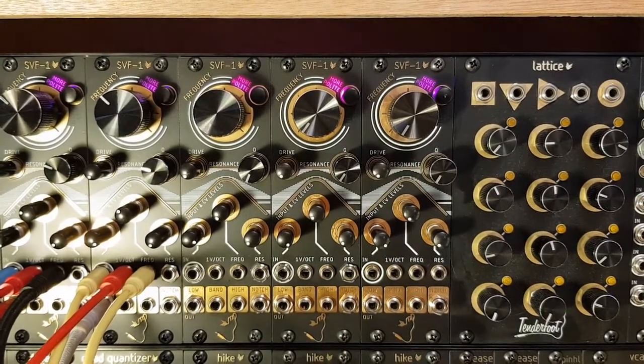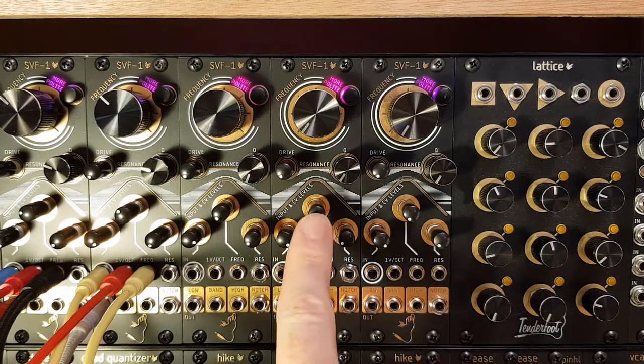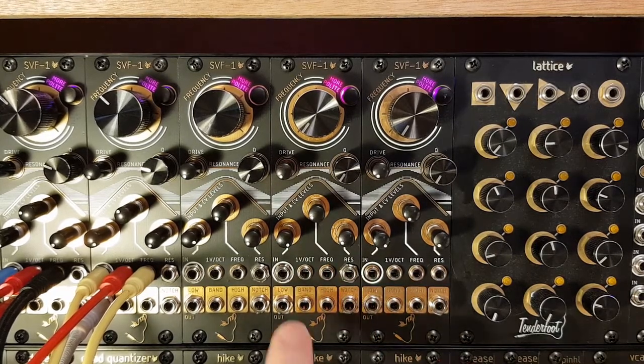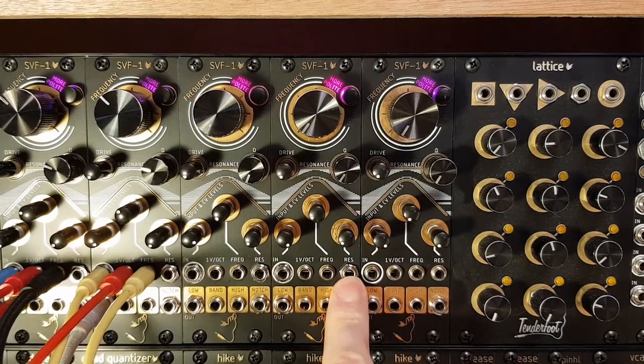Currently we have selected the more polite setting. Moving down the panel we have three attenuators linked to the audio input, the frequency CV input, and the resonance CV input. Just below those we have the input jacks: the audio in, the 1V per octave CV in, the frequency cutoff input, and the resonance CV input.